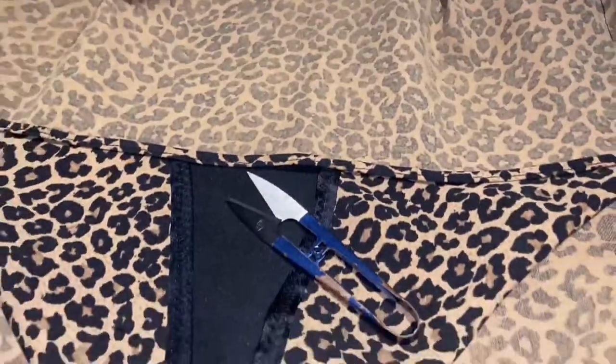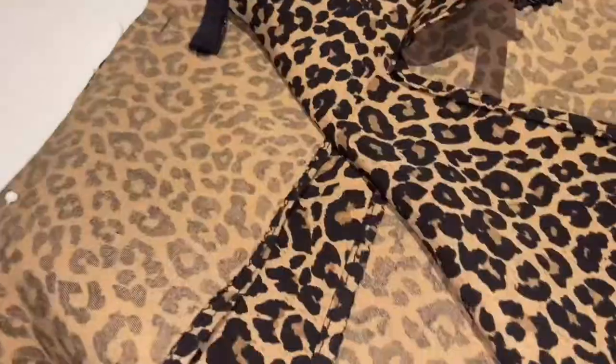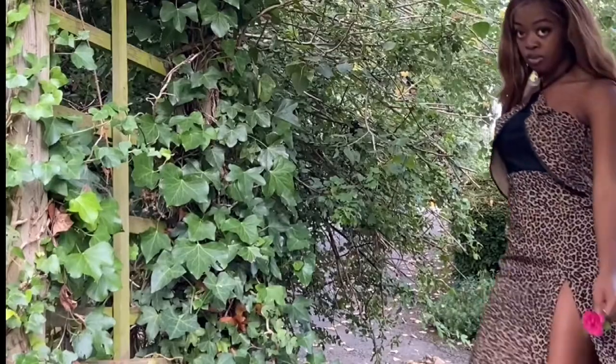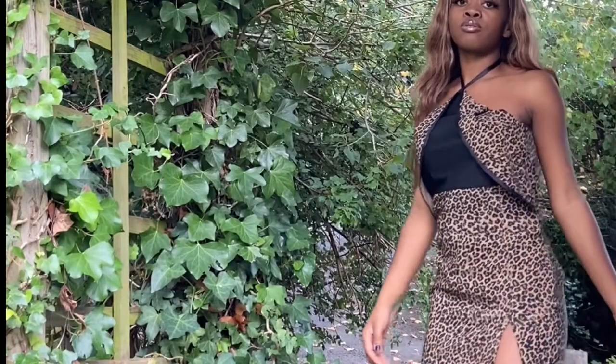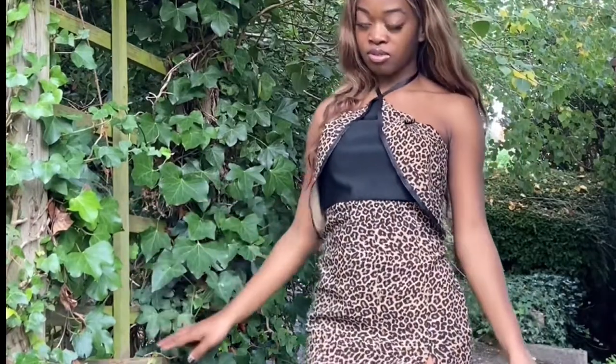We're on to some final finishes — I'm going to insert an invisible zip. You can check my channel on how to do that. And since I forgot the darts, I added pleats at the top instead, and I hope it looks good.